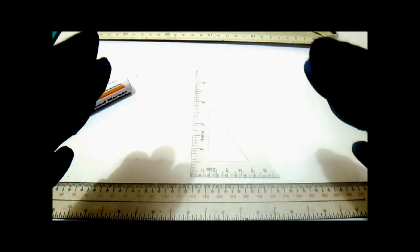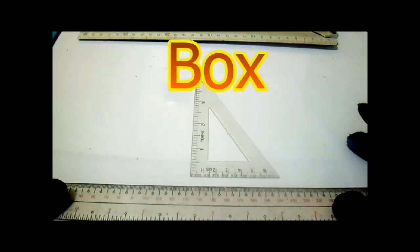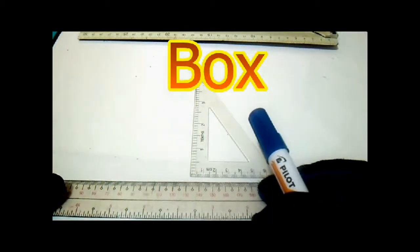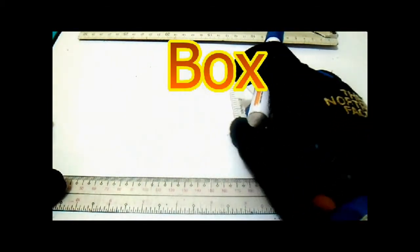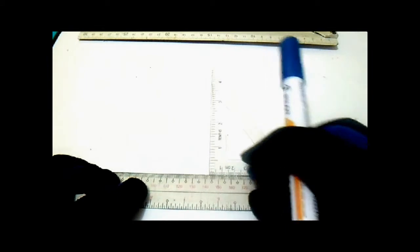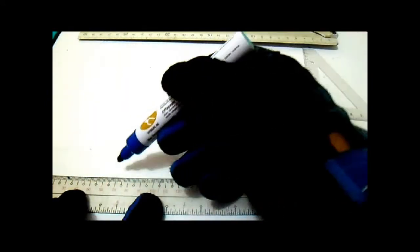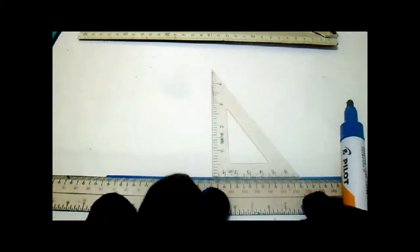Hello guys, welcome to Piping Welding and NDT channel. I will show you how to draw a box — we're using this ruler and 30 by 60 triangle. On this box, all piping is involved, and I will show you the technique: if there is a shadow on the isometric drawing, you can make this box.